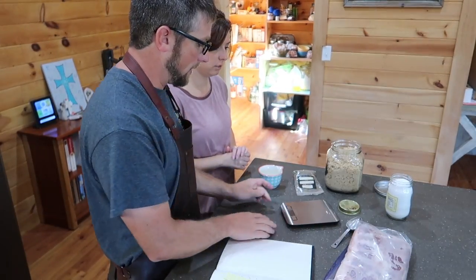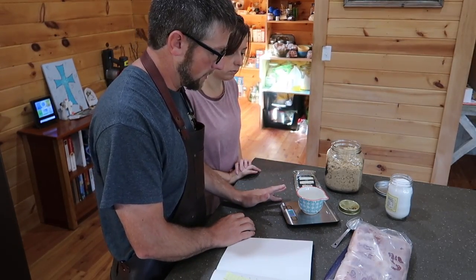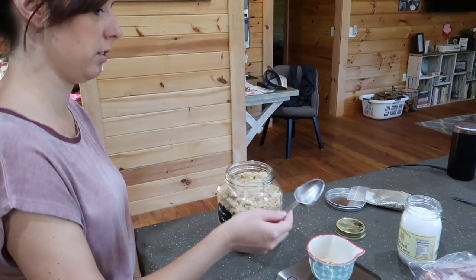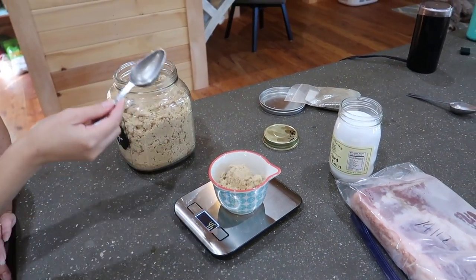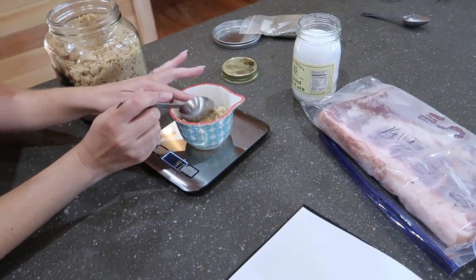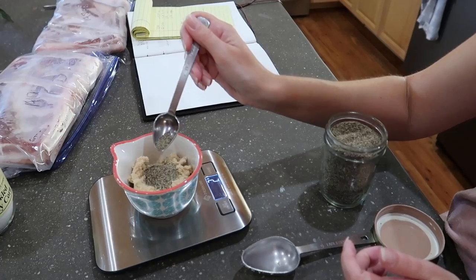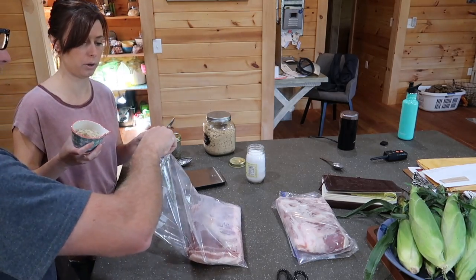We need to make some bacon so we can have some BLTs. So we need 32 grams of salt, 42 grams of brown sugar. Take a pinch out. 3 grams of pepper — yes. It takes a lot of pepper because it doesn't weigh anything. Put it on top of the base.